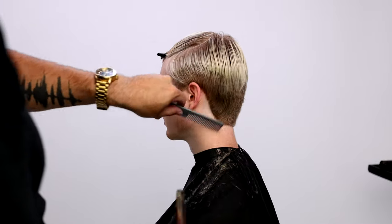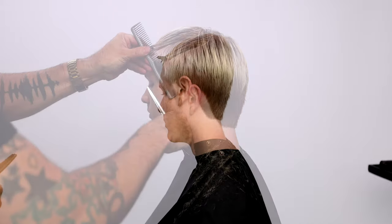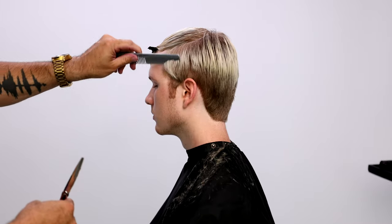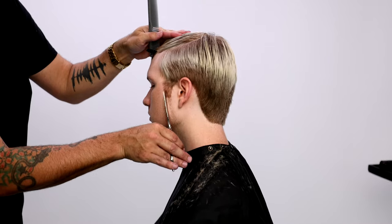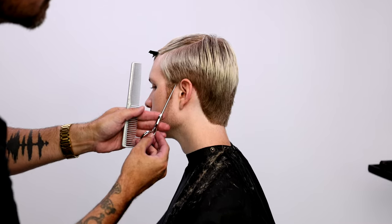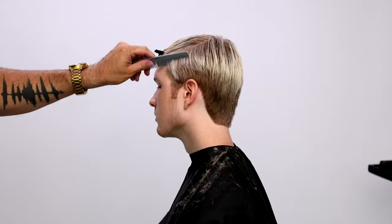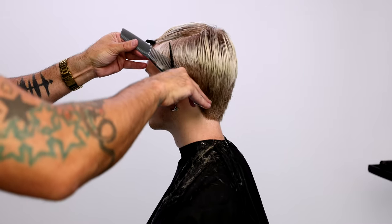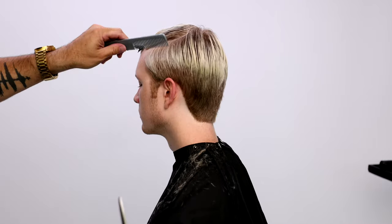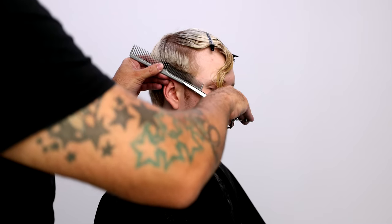Going through again with the blending scissor — some blending scissors I've used in the past will pull the hair or get caught in the hair, but these melt into the hair like a hot knife through butter. I love the feeling of using the elite blending and elite texture scissors — we have both with reverse teeth. Now a little detail work around the edges: I take the back edge of the blade, the blade that stays steady, against the skin so you don't cut your client.